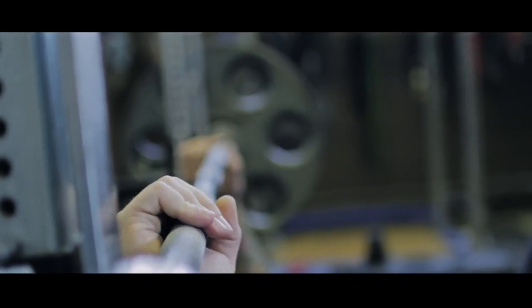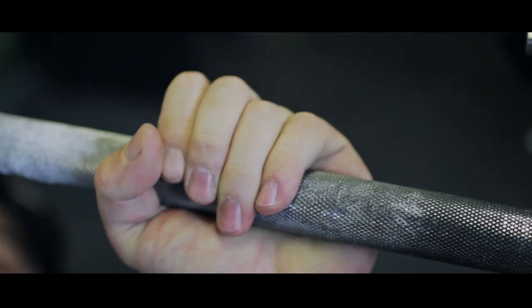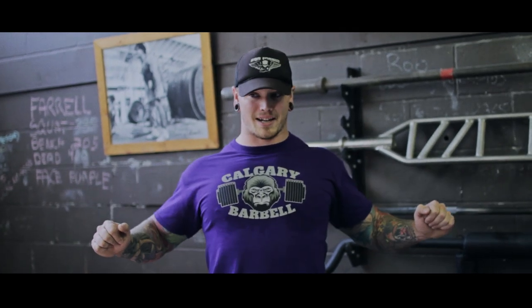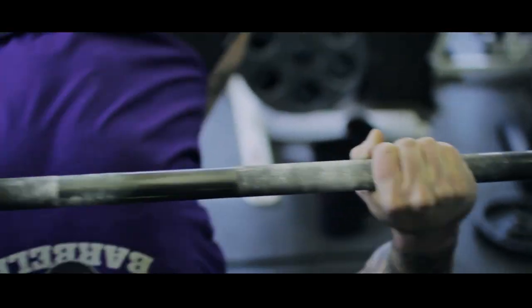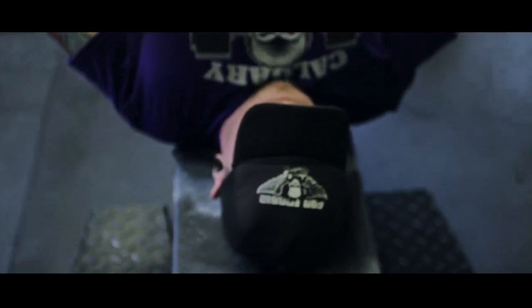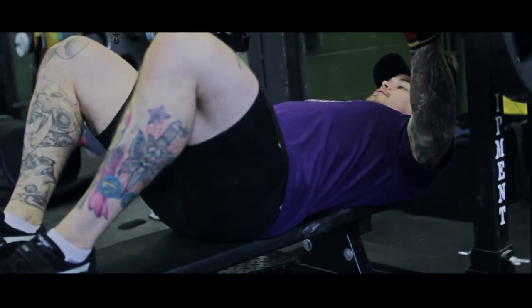So first things first, in the setup, the first thing I do is lay down on the bench and take my grip. I take a moderate grip, so ring fingers on the rings. This allows me to be close enough that I can keep my back but wide enough that I can get a little bit of a flare and still follow through. I like to make sure that I'm taking the bar low in my palm, because if you take it too high you're gonna end up with your wrists cocked back, which can cause problems with over-tucking and losing leverage.